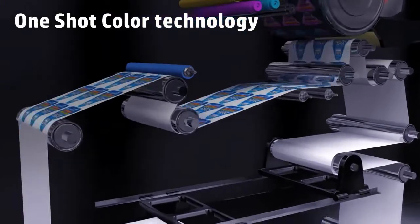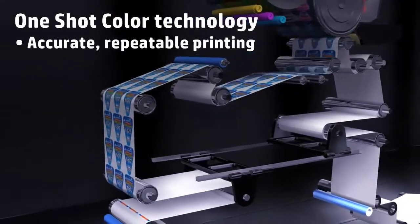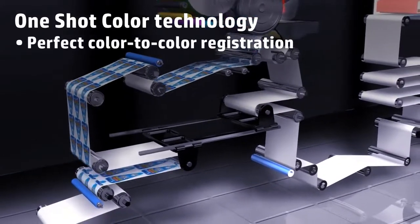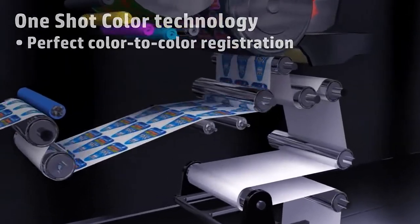HP's one-shot color technology performs accurate, repeatable printing. All color separations are laid down simultaneously in a single pass, creating perfect color-to-color registration.